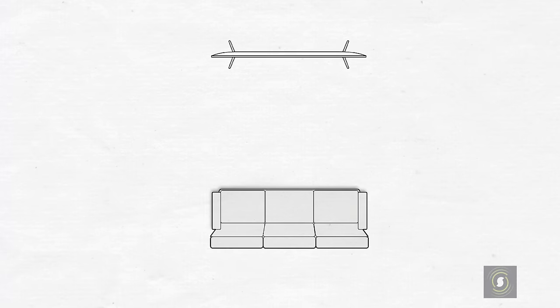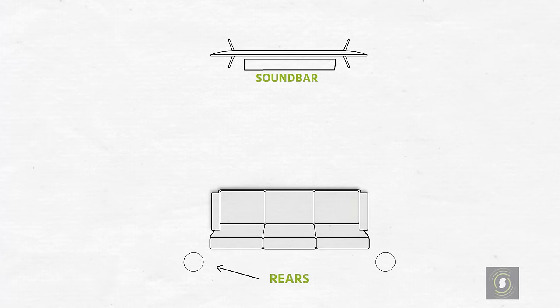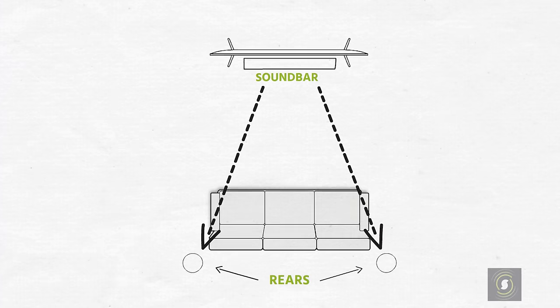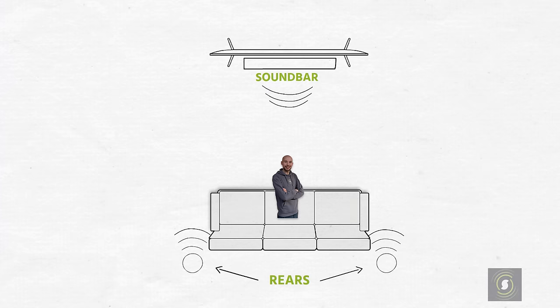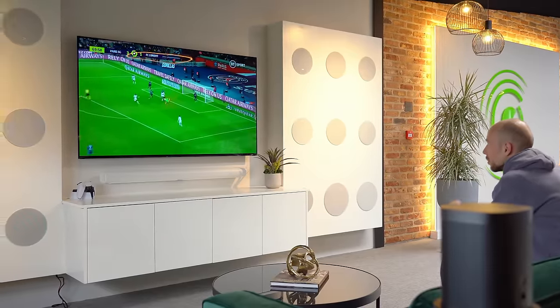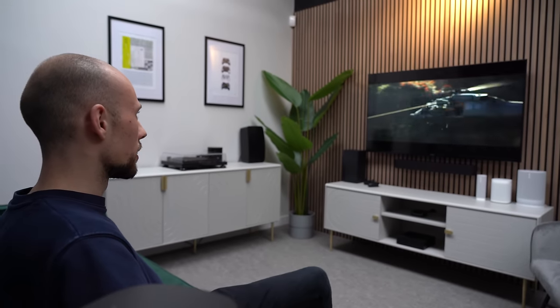When you add a pair of surrounds, the Sonos soundbar will offload the processing power for those channels and divert all of the surround sound information to the surround speakers, letting the soundbar put more effort into the remaining audio channels and adding a new dimension of immersion as you're put right in the center of the action. The effect is particularly great if you watch a lot of sports — it feels like you're in the stands — or for action movies with explosions, fighting scenes, driving scenes, aircraft and all sorts.